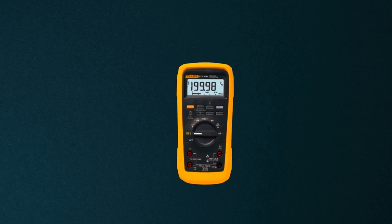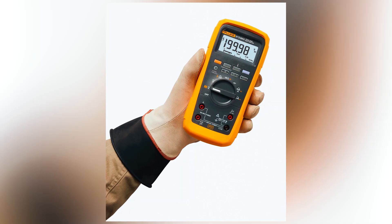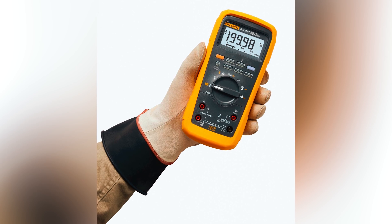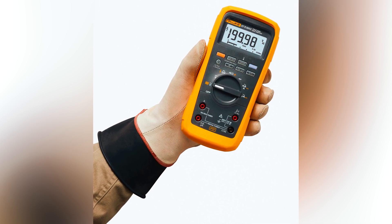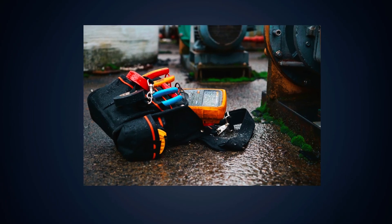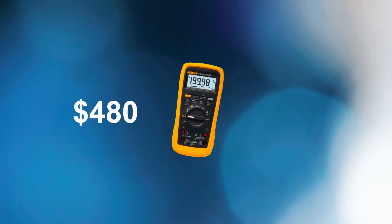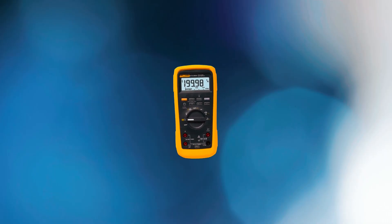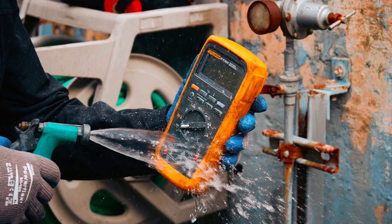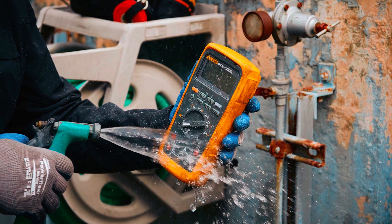Safety is another key highlight, with a Category 4 rating that allows for safe use in high-energy environments. While it may be overwhelming for beginners due to its multitude of functions, the Fluke 87 VMAX is an invaluable tool for experienced professionals. At around $480, the Fluke 87 VMAX offers great value for its extensive capabilities and durability, making it an investment that won't disappoint.